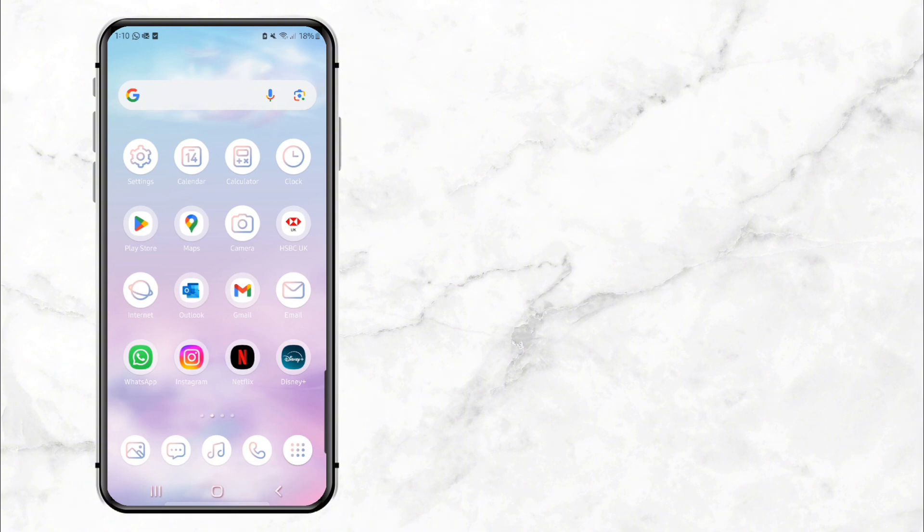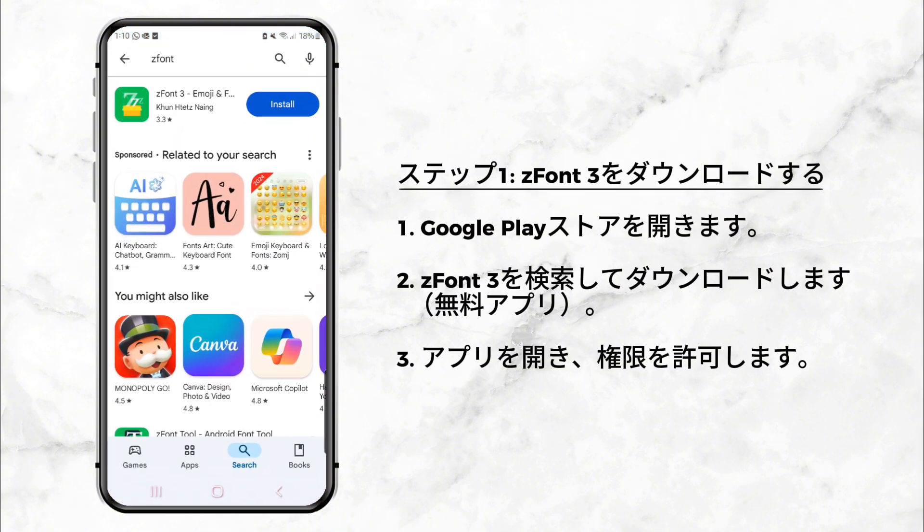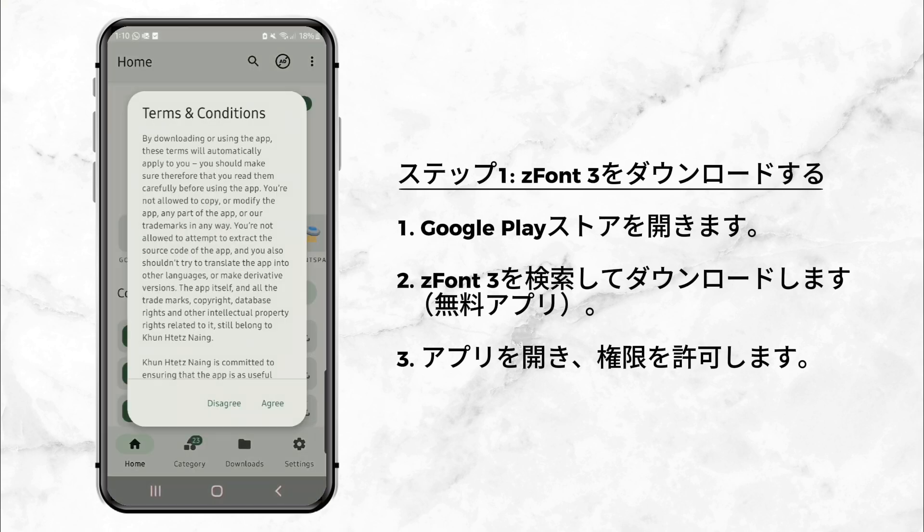Step 1: Download ZFont 3. Open the Google Play Store on your Samsung phone, search for an app called ZFont 3, and download it. The app is free and simple to use. Once the app is installed, open it and grant any permissions it asks for.